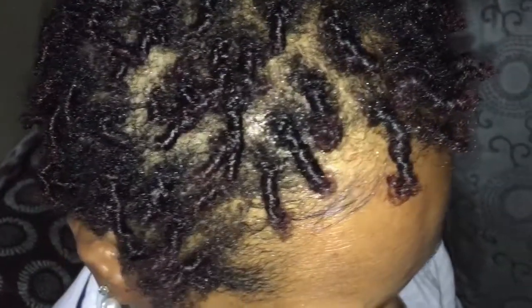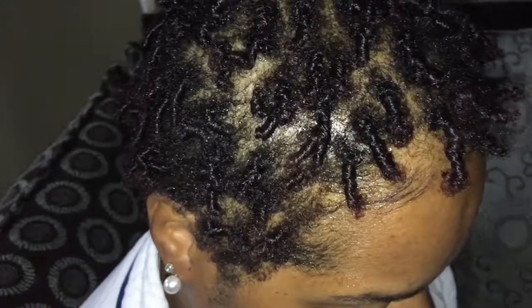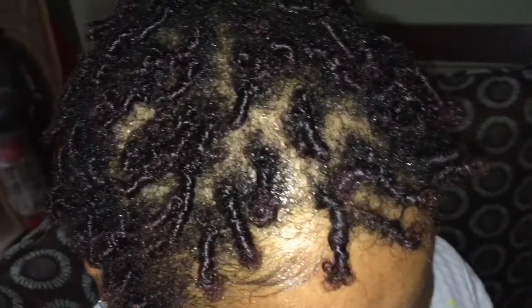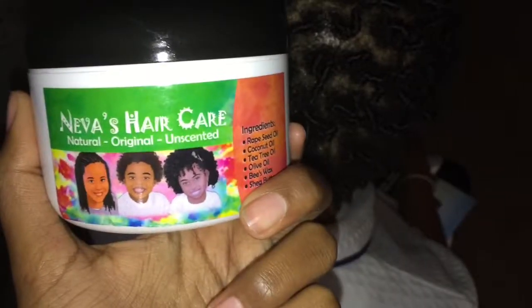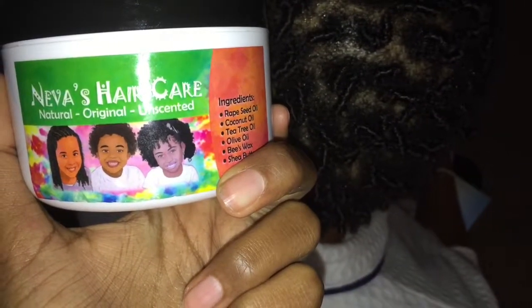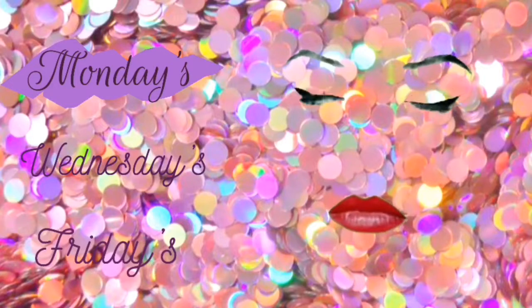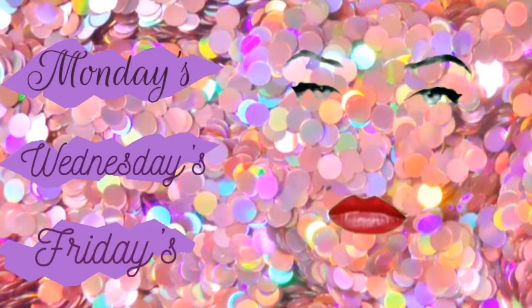This video is sponsored by Neva's Hair Care. This is my first ever sponsored video on this channel, so we have made it, you guys! I'm a small YouTuber but I already have opportunities coming my way. If anyone is looking to purchase this, please make sure to comment or leave me a message and I will make sure to get back to you with the information. Make sure to smash that subscribe button and join the beauty empire, and look for my videos on Mondays, Wednesdays, and Fridays.